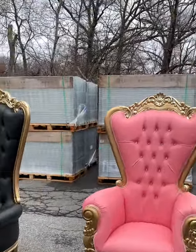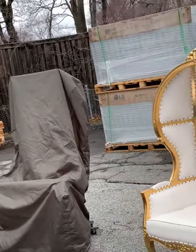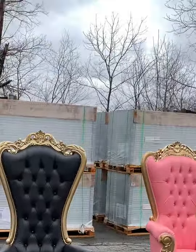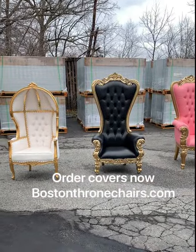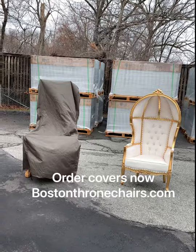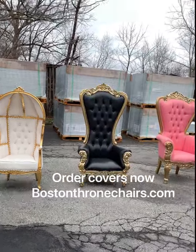This throne chair cover that now has no bottom, which I've introduced, fits all four different size chairs. You can order it on bussandtonchairs.com. It takes 15 to 21 days to get here because it's coming from overseas, but with the pandemic, when things start to get better, we should be able to offer faster shipping.